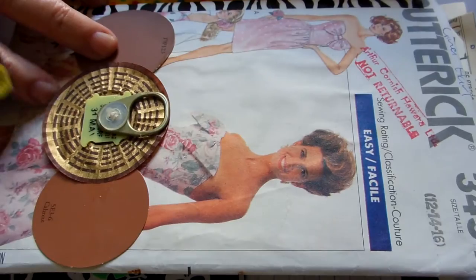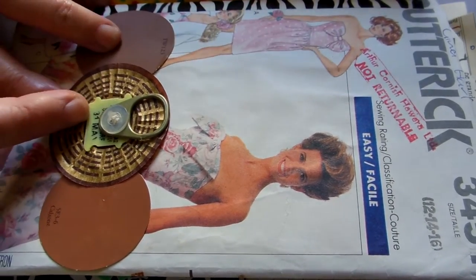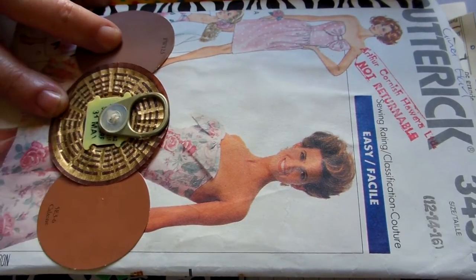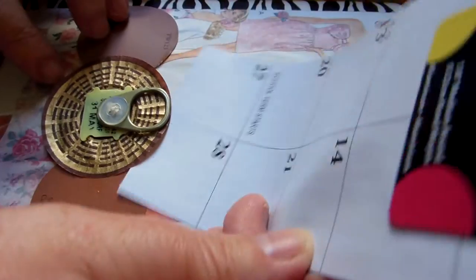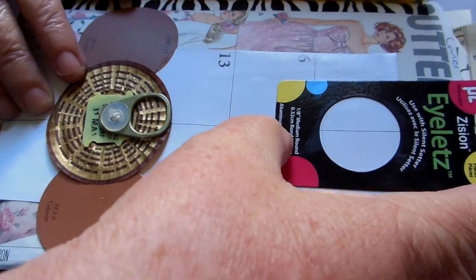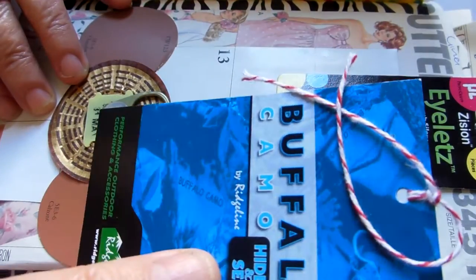This is a piece from a Ferrero Rocher box. There's a little red tag and a tab from a tin with a button on it. I've made a tag out of a piece of envelope and paper bag on the back. The pull tab on the tag is a piece of packaging, and there's a clothing card with room on the back for journaling.